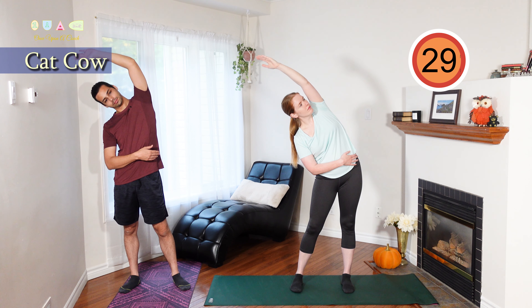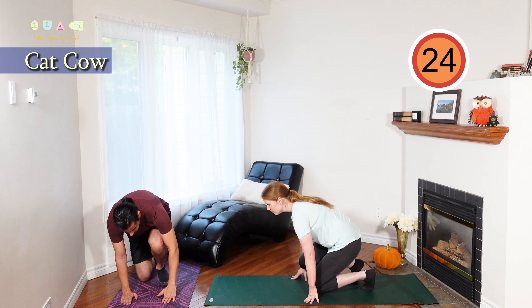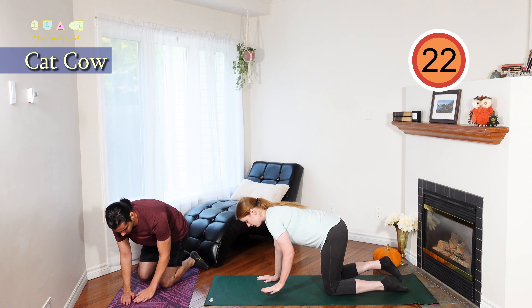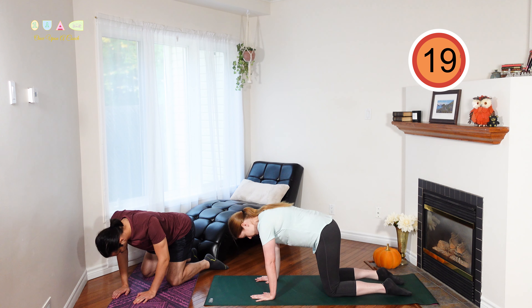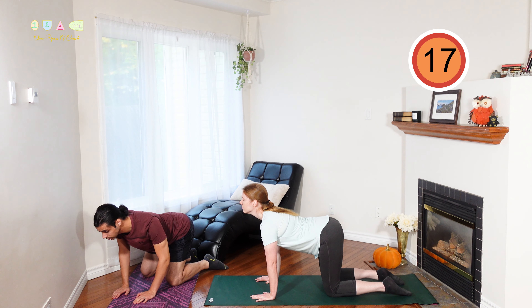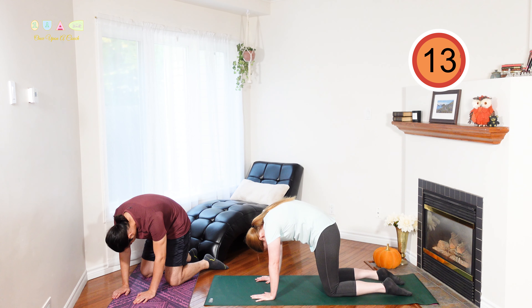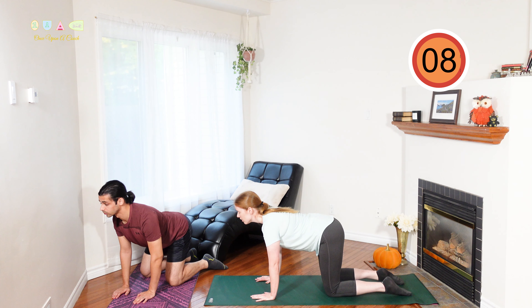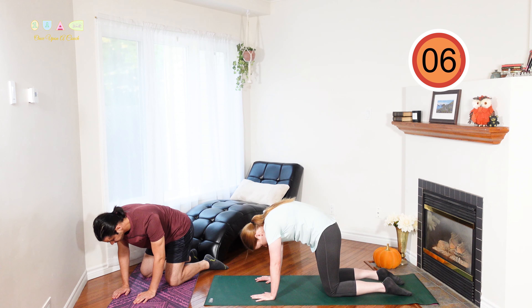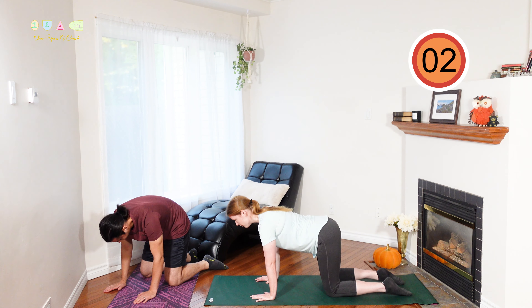Up next we have a cat-cow, getting onto your hands and knees. Your knees should be directly under your hips and your hands directly under your shoulders. For the cow part, move your head back and up, curve your back downward and stick your tailbone out. For the cat part, do the opposite — move your head forward and down, curve your spine upward and tuck your pelvis in. Just repeat at your own pace, getting a good stretch in your back.